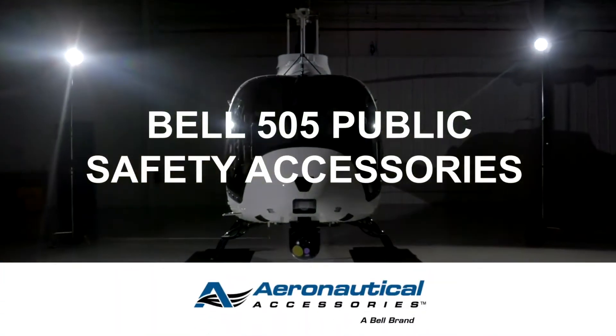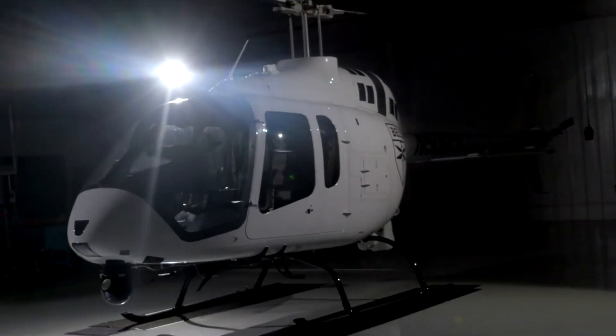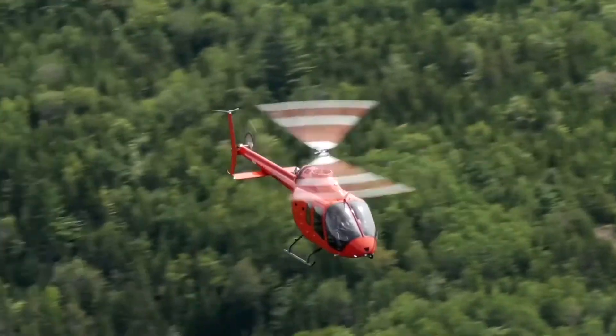The Bell 505 Public Safety Accessories from Aeronautical Accessories offers the tools you need for critical calls when minutes matter, regardless of where the mission may take you.